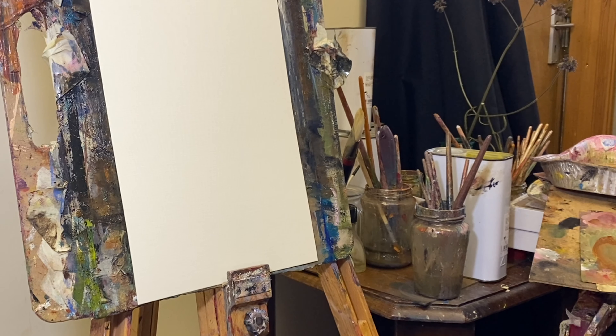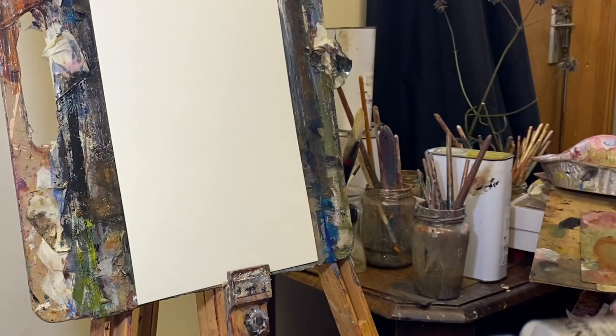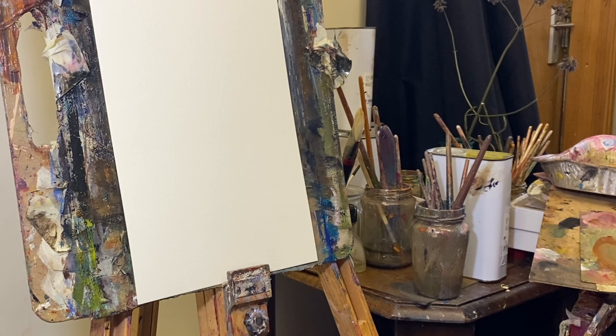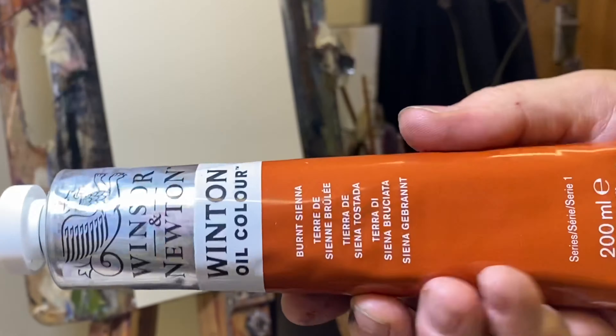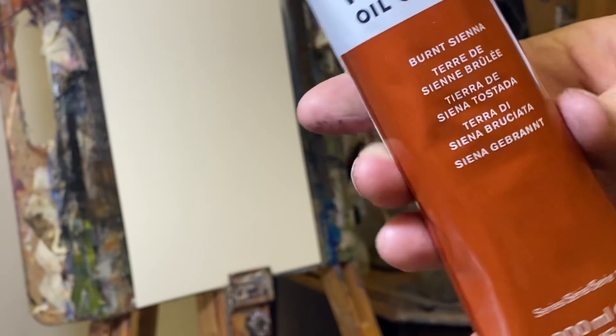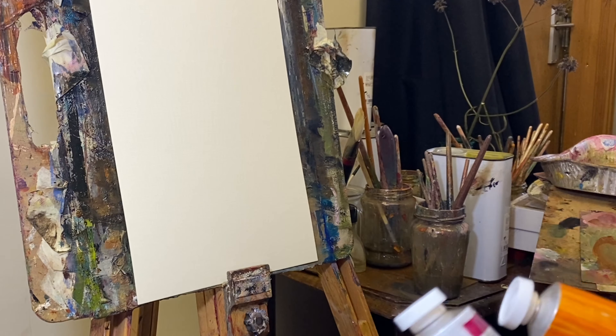As you'll know from my other videos, I like making yellow, and because this shop had all these large tubes I was able to buy a big one, which is great. I also use a lot of burnt sienna for vintage-style paintings particularly, and I got another big one of those.